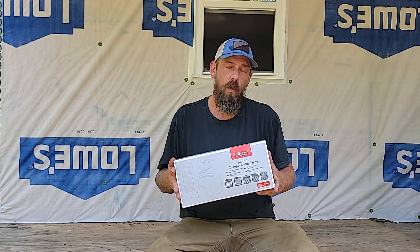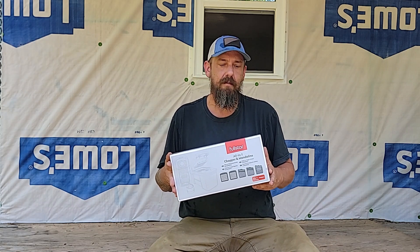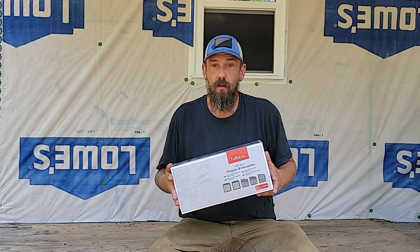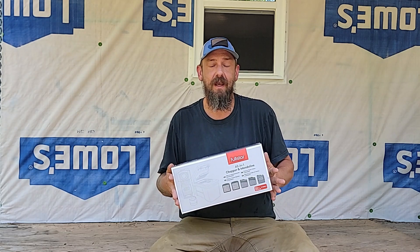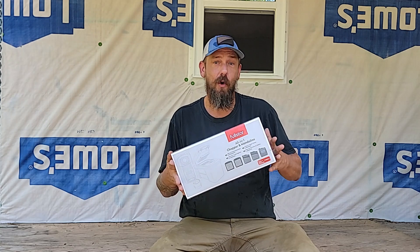Today I want to tell you about this all-in-one chopper and mandolin by Fullstar. First off, I've got to let you know, Fullstar did send this out to me to check out, to evaluate, to let you know what I think. And we're going to show you what you get when you order one up.